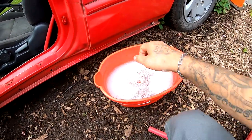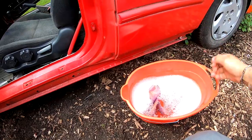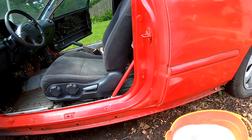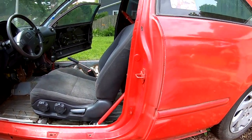You guys already know the drill — soapy water with some 320. I'm gonna go ahead and wipe this down clean because there's a lot of little garbage all over the place, and I'm gonna put you guys on a time-lapse like we did on the other side.